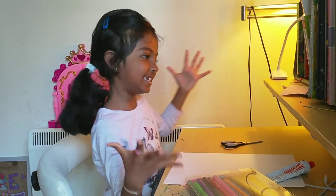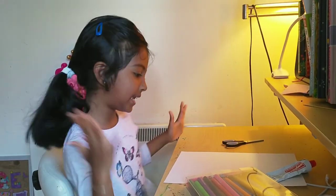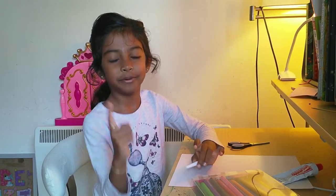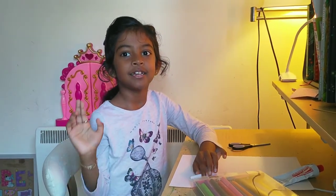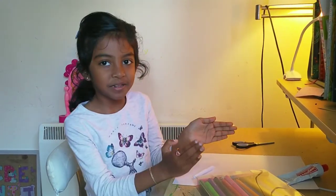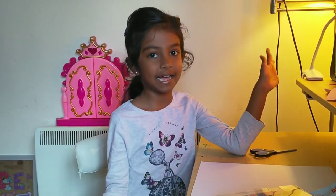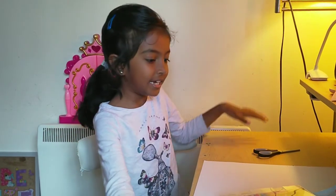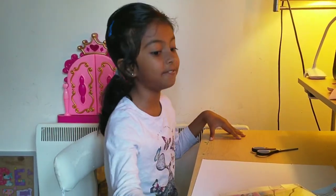Hi everybody! Today we're going to be making an art project. I'm not going to tell you what it is yet, but I'll give you some hints — this is an insect. First it's a caterpillar. I bet you know this one, because almost everybody knows what a caterpillar turns into. If you don't, I'll reveal the answer: it's a butterfly! I just thought of this and it's going to be really fun.